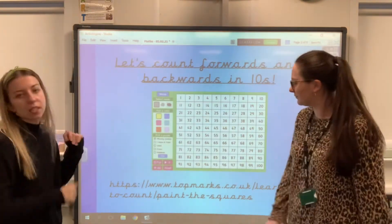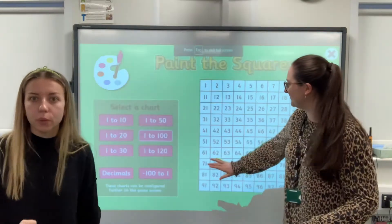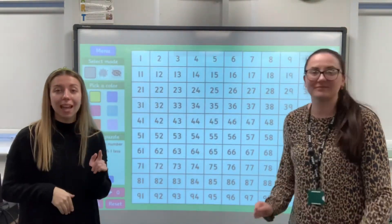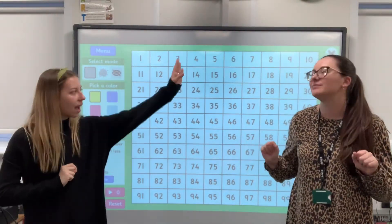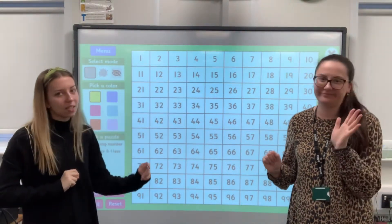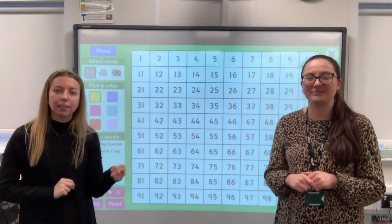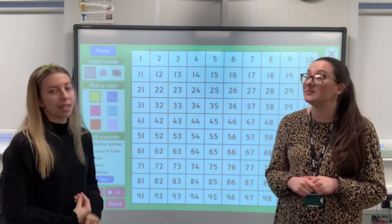But first of all, let's get those brains in maths mode. So we'll practise first, counting forwards and backwards in tens from any number — not just at the end, not just 10, 20, 30. No, we're making it tricky, we're making it challenging. Remember when we're counting in tens, the ones stay the same and it's the tens digit that is changing.